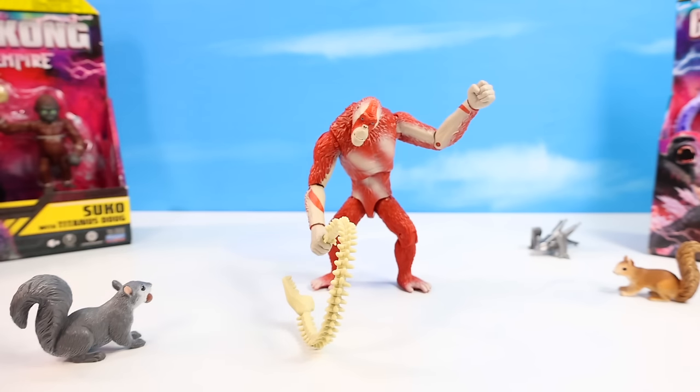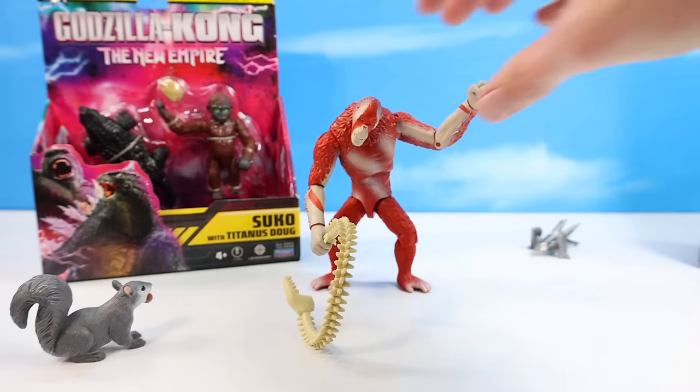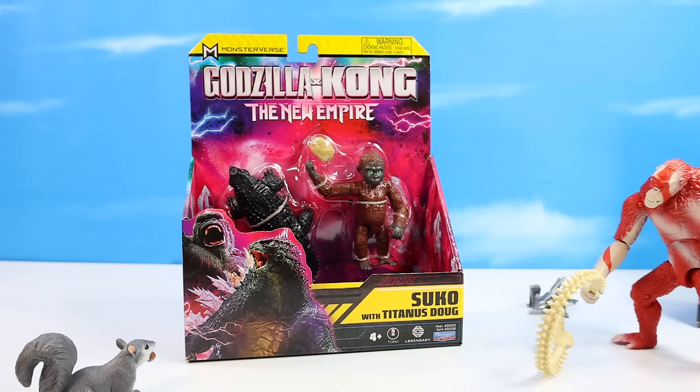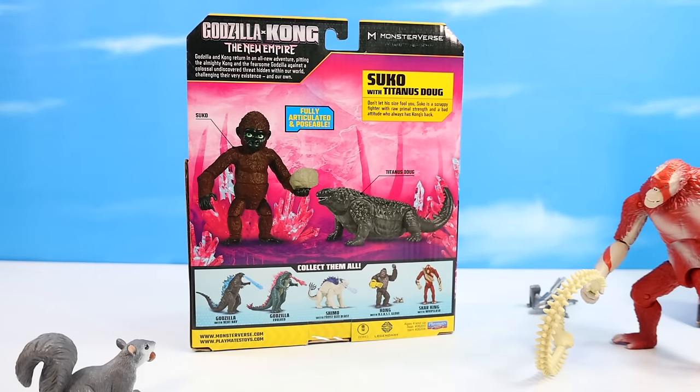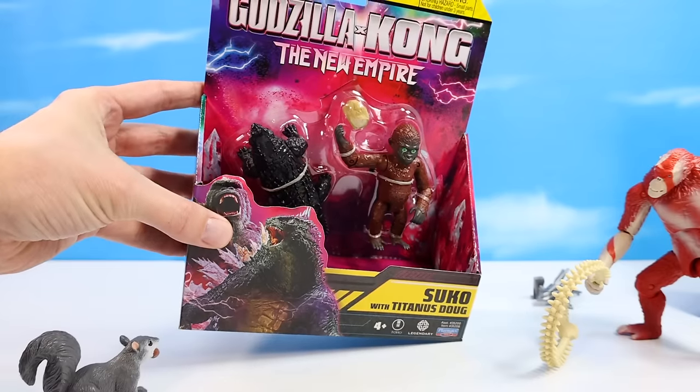Between the other two left, I think more often you're going to find Suko in store — I believe Shimo might be short-packed and harder to find. Suko, also a new character, maybe the son of Kong — a giant juvenile Simean Titan from the Hollow Earth. It's going to be fun to meet this character on screen. It's cool they have a secondary figure in this pack with Titanus Doug. Suko with Titanus Doug: don't let his size fool you — Suko is a scrappy fighter with raw primal strength and a bad attitude who always has Kong's back.